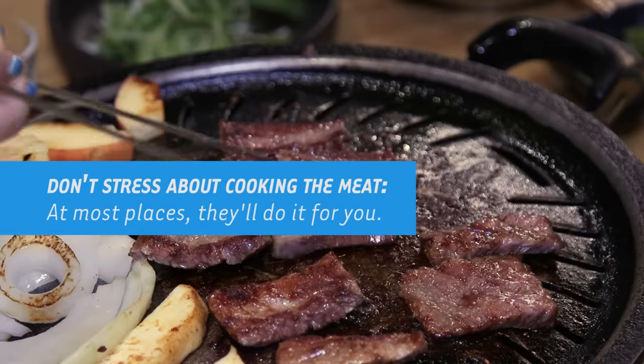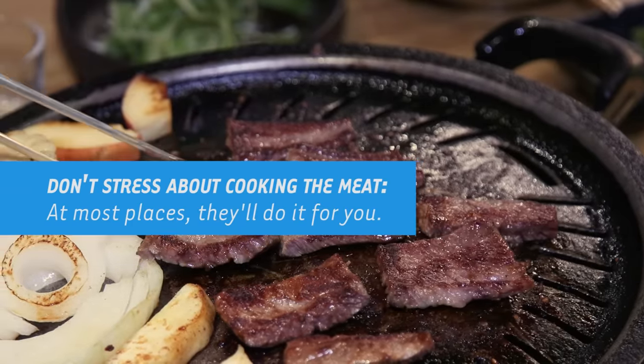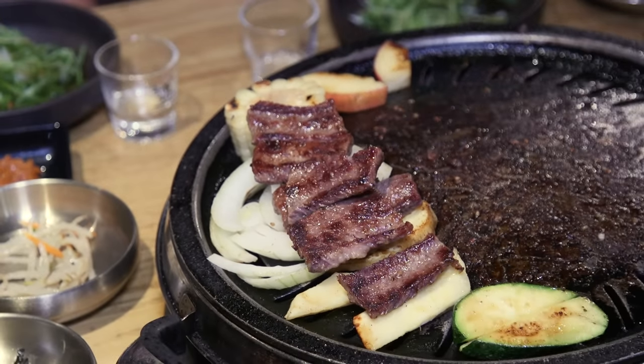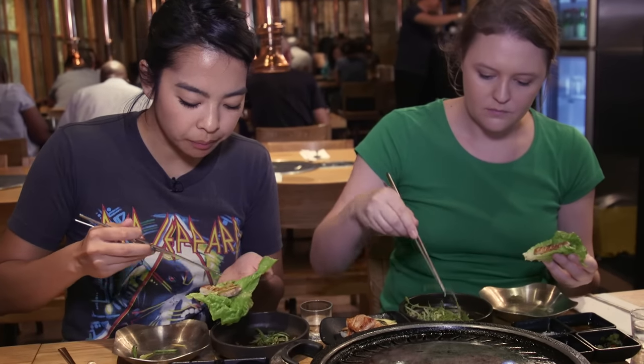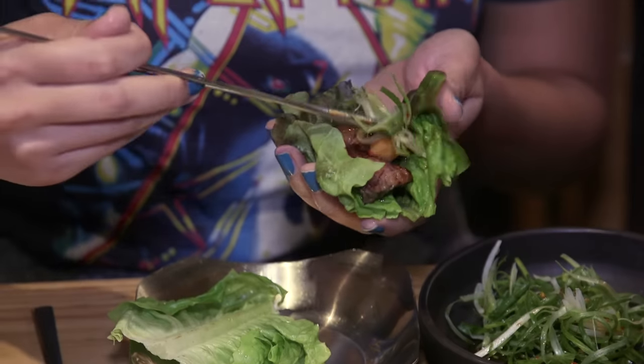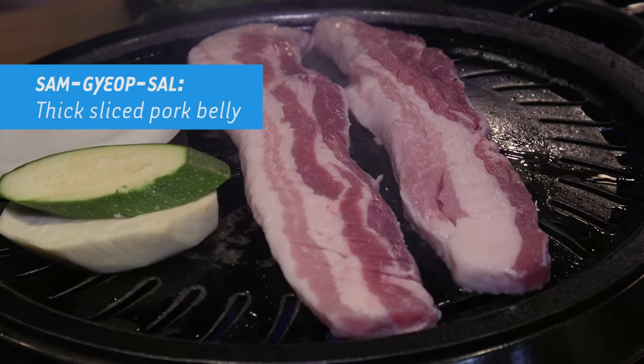The grill is hottest in the middle, so you want to move them over to the side or on top of the vegetables so they don't cook as much. Each serving of meat is technically for one person. When you come with a group, you want to order about one to three portions less. So if you come with six people, you can order three to five portions. If you come with four people, maybe two or three — just depends on how much meat you can eat.